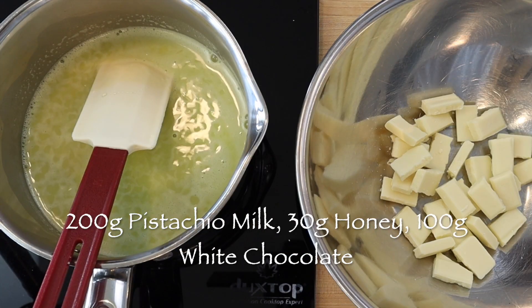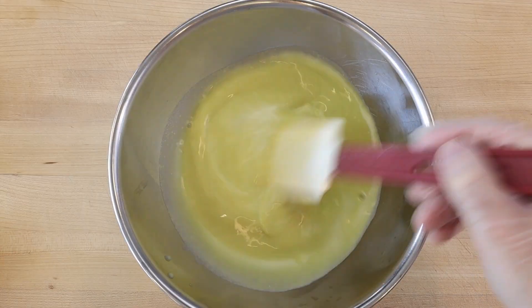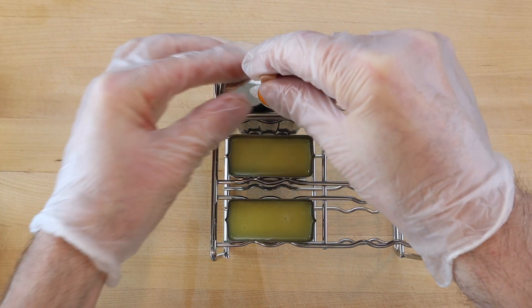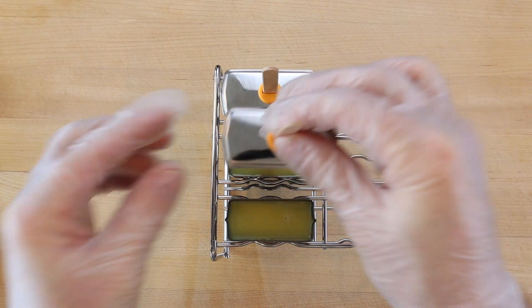Then pour the hot mixture over a 100 gram white chocolate bar to melt it. Keep stirring until the chocolate has completely melted into the pistachio nut milk and divide between three ice pop molds. Then place the molds in the freezer to harden.